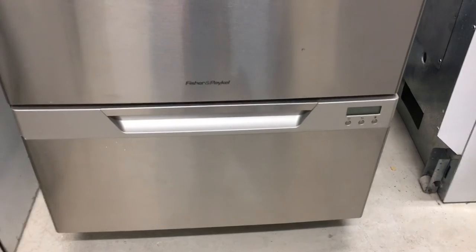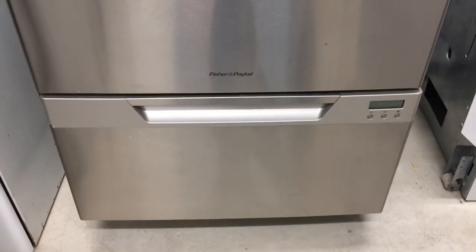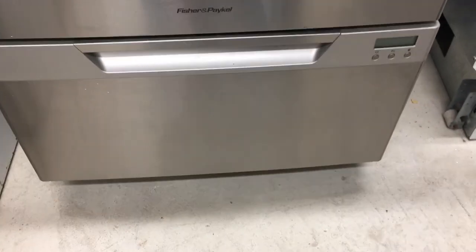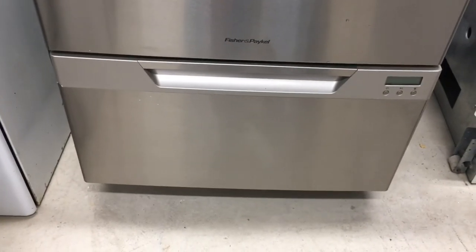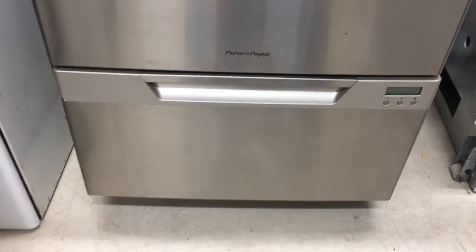The only other thing to be aware of on these dish drawers is that if they've been sitting off for several weeks or months and all the water in the base has dried up, the pump will be quite noisy or squawk because it needs a little bit of water there for lubrication. In that case, just pour a couple of glasses of water in and that will shut it up pretty quickly. If it doesn't, there's probably something more than just being dry.